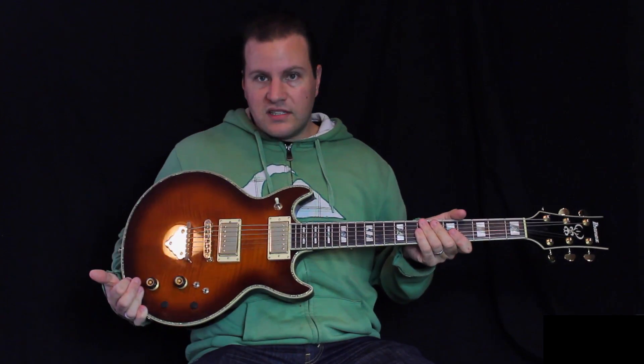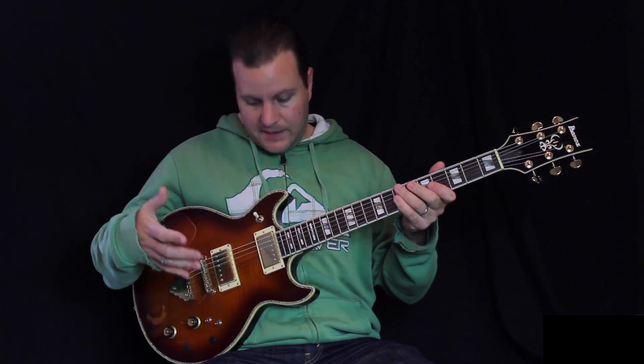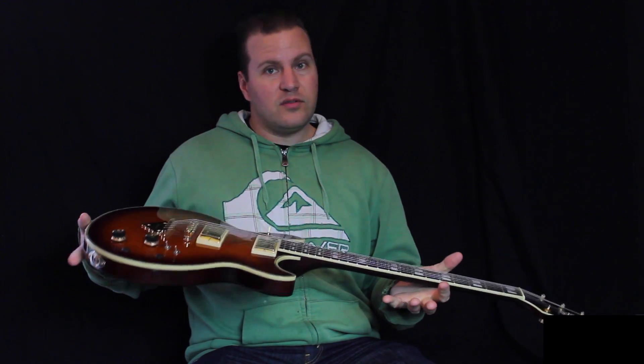Other than that this is all stock — same pickups, same everything else, and it works great. It's really breaking in to be a nice instrument now. Check out my videos and you can hear this used a lot. It's a beautiful guitar, the Ibanez AR420 Artist Guitar. Check it out. Cheers.